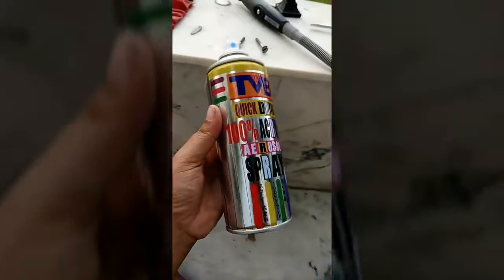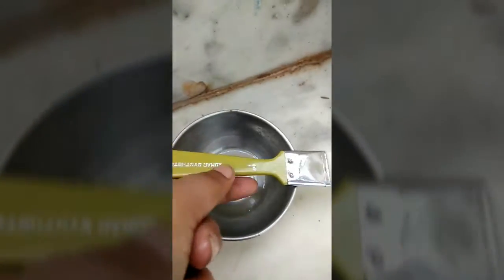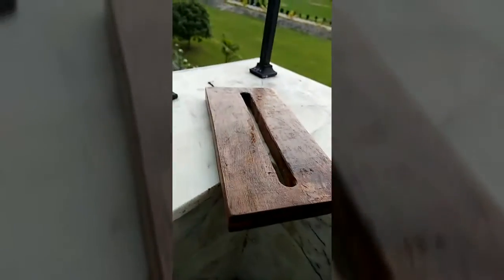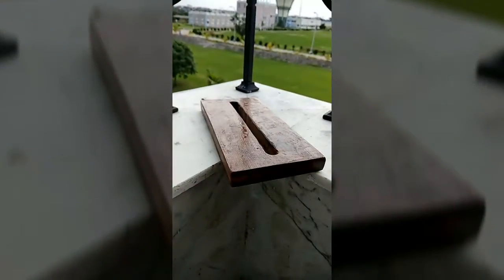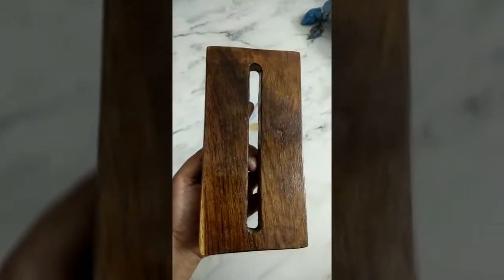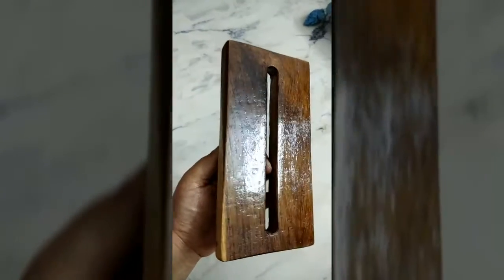This is the varnish that I got, this is the brush, and a bowl of varnish. I'm going to try to apply it with the brush first, and this is how it looks so far. I'll be applying around three coats. This is after three coats of varnish.